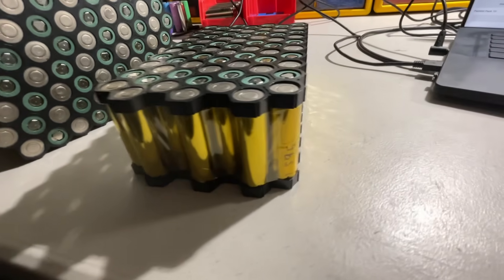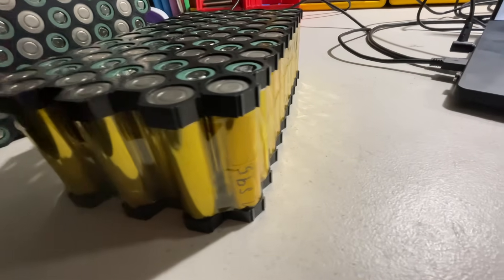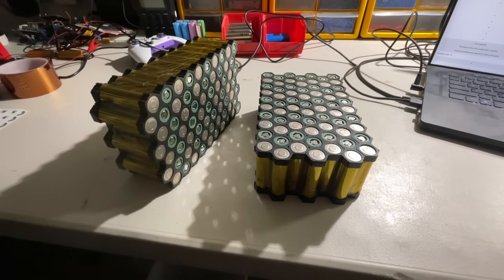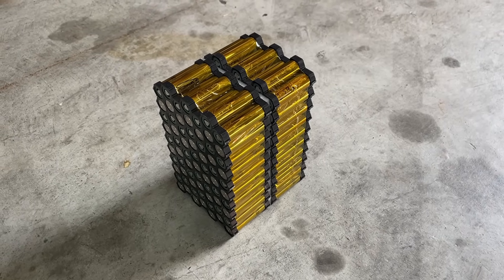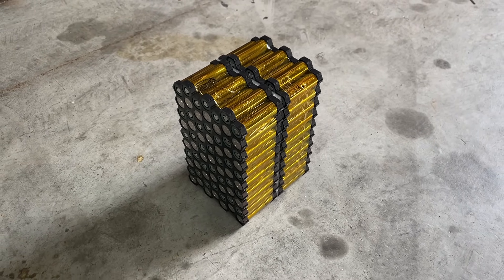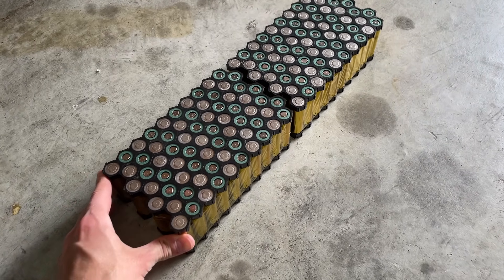After that, I started assembling the pack, just like my last pack, but with only 7 cells in parallel instead of 15. If I was building this pack for the dirt bike it would be like this, but since it's for the scooter, I'm going to put it end to end.